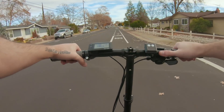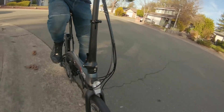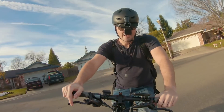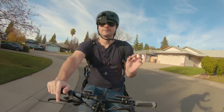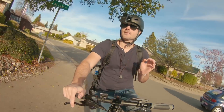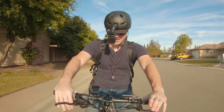I estimated the range to be about 25 to 35 miles depending on rider weight, how you ride, terrain, weather, and all those little factors - they really do matter. I'm 180 pounds with about a 25-pound backpack, so around 205 pounds total. I've gone 7.7 miles so far and I have 60% battery left. So you do the math - 60% left, 7.7 miles. This is a dope bike - I'm just going to keep riding for a little bit more.